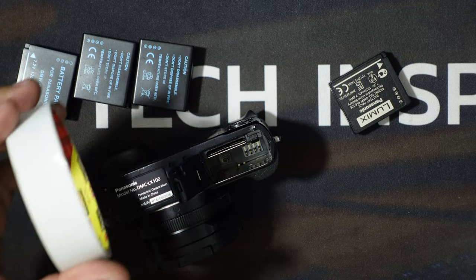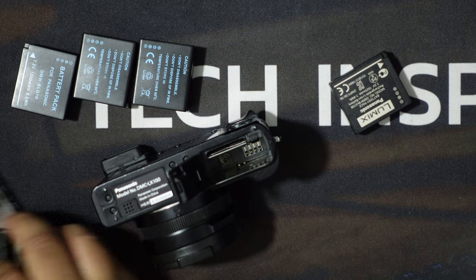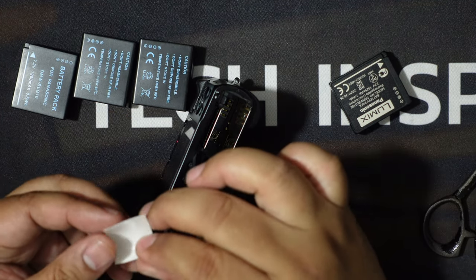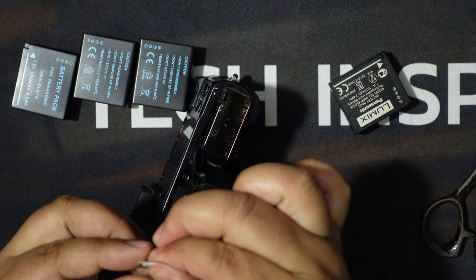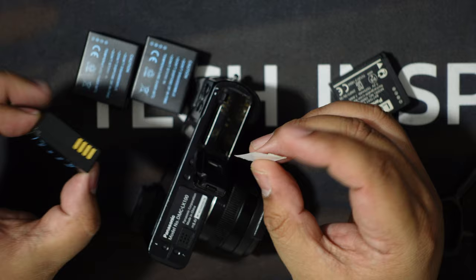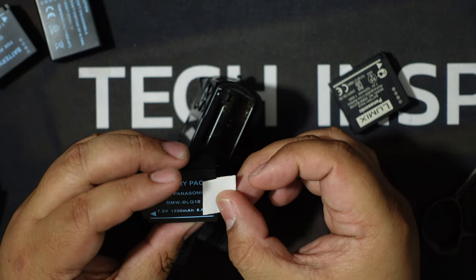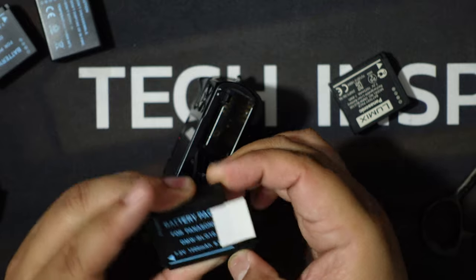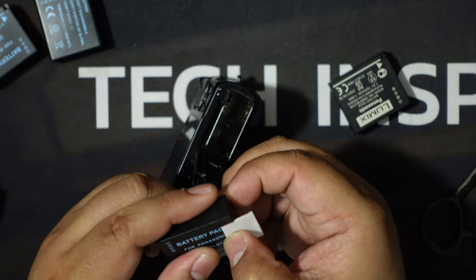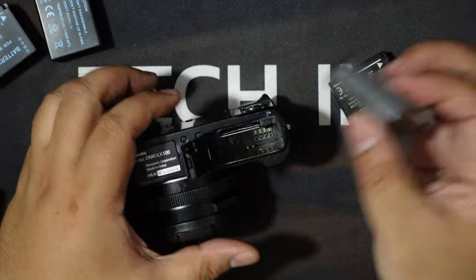I'm using 3M Scotch double-sided tape here, just cutting maybe an inch like this, then folding it over about this much — so one side still has sticky and the folded-over part does not. I'll stick the sticky end to the edge of the battery here. I'm not including this part for the stickiness because that is the thicker bit of the battery that I do not want to make even thicker with the extra tape.